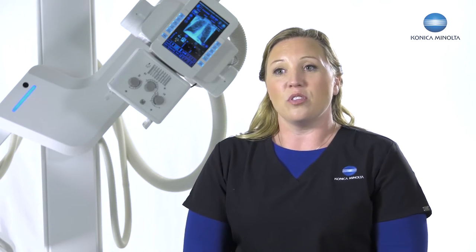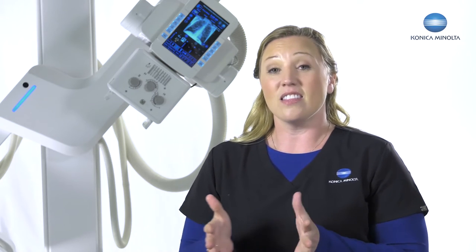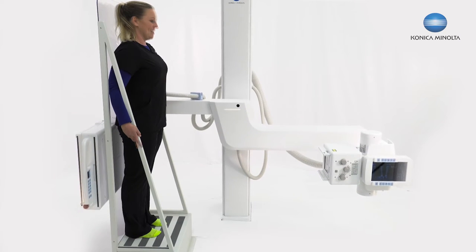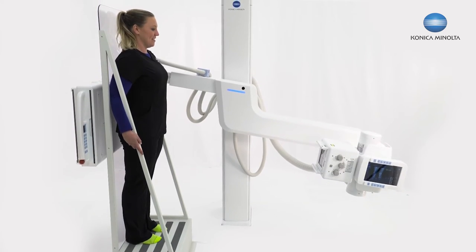One thing we've been able to do with the third generation U-Arm is control the SID from the detector side. This allows us to keep the same SID throughout the entire stitch process, making for even better image quality, better patient comfort, and just a better experience overall.